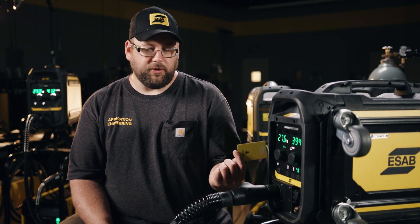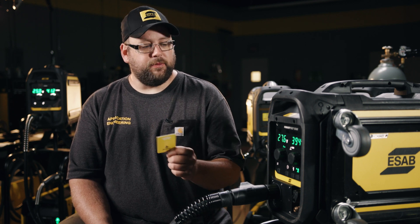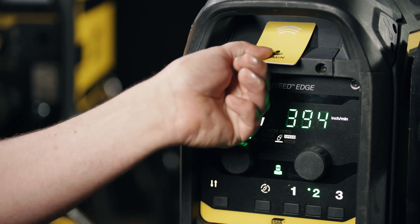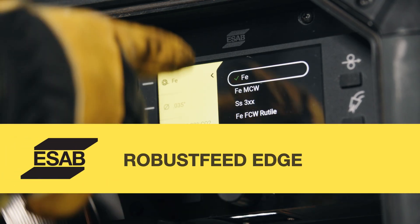If an admin comes by while it's in user mode and taps their card, it unlocks — they can make changes, do advanced settings, and when they go to leave they can tap again to put it back in user mode. Now let's take a look at the inside control panel, where we handle the more advanced settings for the unit.